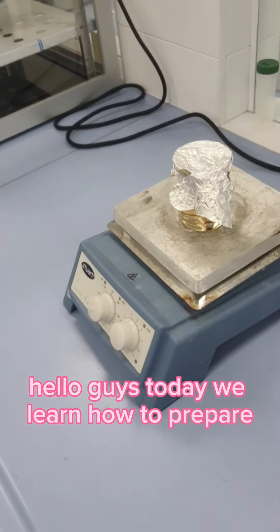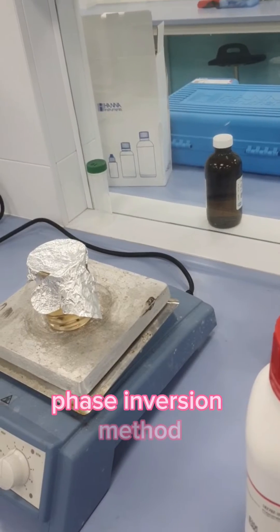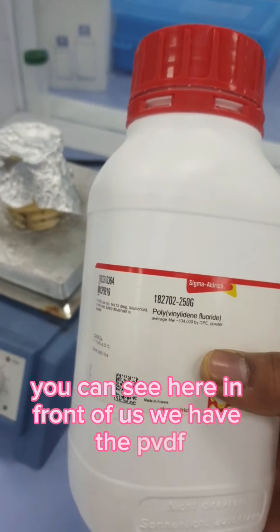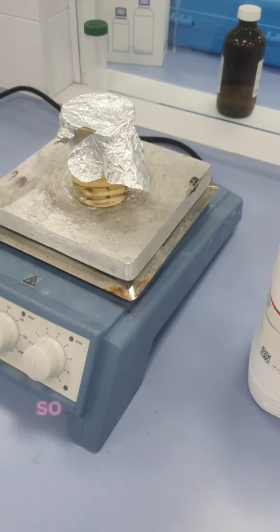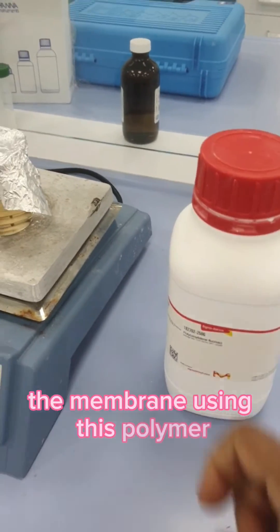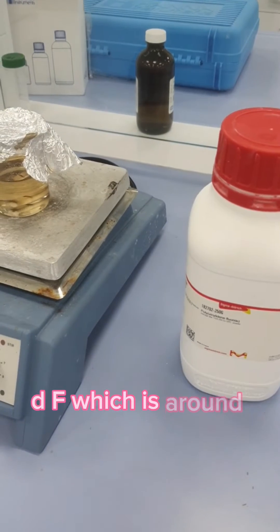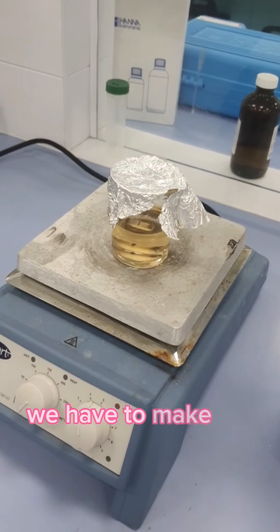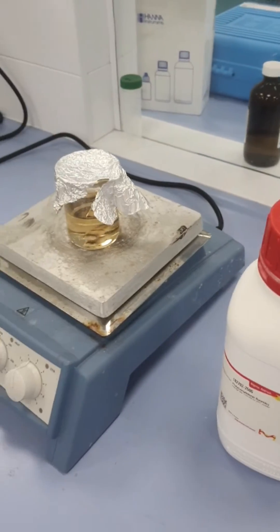Hello guys, today we learn how to prepare the membrane by the process of phase inversion method. In front of us we have PVDF, which is polyvinylidene fluoride — this is a polymer. We are going to prepare the membrane using this polymer, and here you can see I have already prepared the PVDF at around 5% in DMF solution. We have to make the mixture overnight.